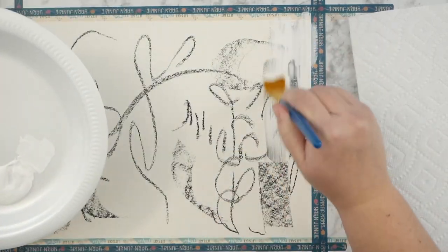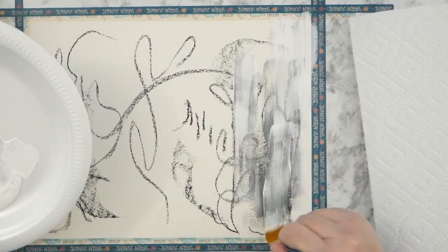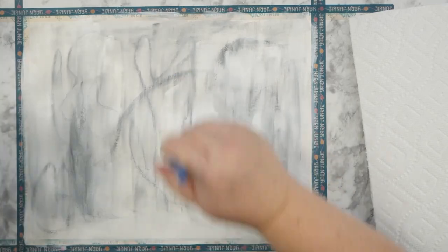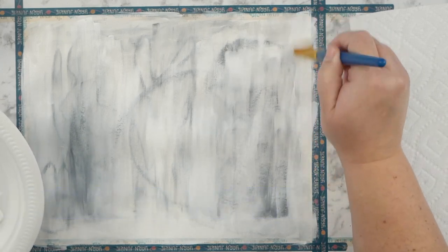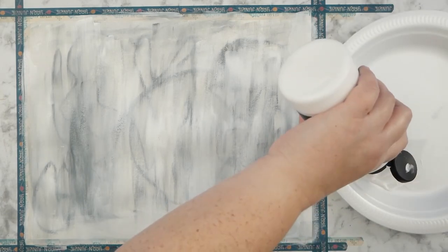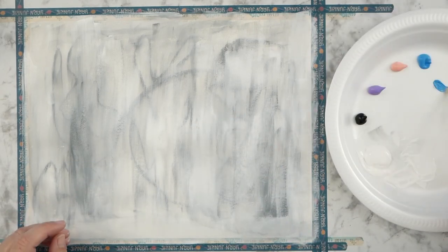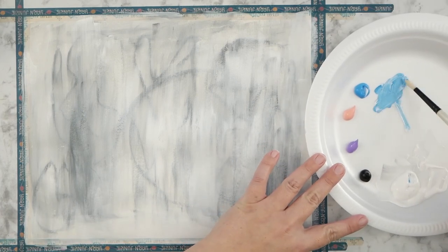I got started with a piece of chalk charcoal and I'm going over it with some white gesso. I'm working on an 11 by 14 inch piece of mixed media paper — that's about 28 by 35 centimeters — taped down around the edges. The weight is 110 pounds and it's held up really well. It's Master's Touch; I got it at Hobby Lobby.